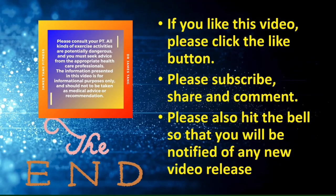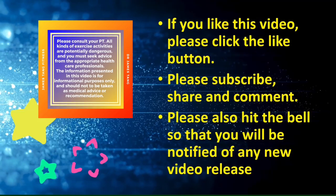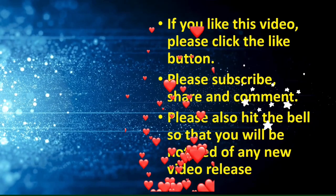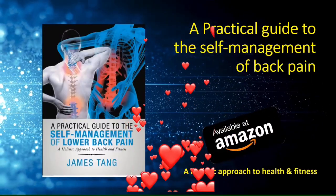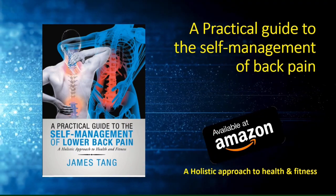Thank you for watching until the end. If you like this video, please click the like button, subscribe, share, and comment. Please also hit the bell so that you will be notified of any new future video releases. If you are interested in improving your health and fitness and want to prevent lower back pain, please take a look at my book, which is now available from Amazon. Thank you.